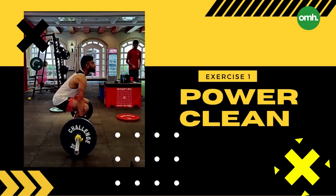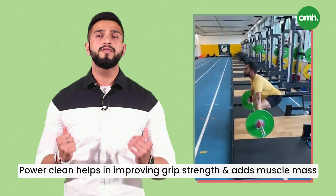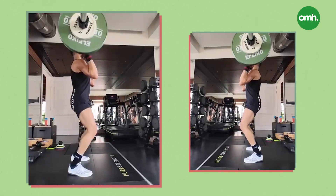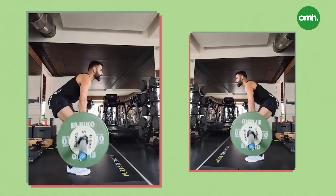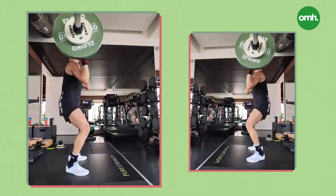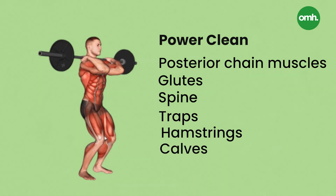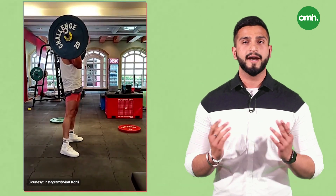Exercise 1: Power Clean. Power Clean is basically an Olympic weightlifting exercise that helps with improved grip strength and helps in adding muscle mass. Kohli swears by this exercise as it helps him in hitting the ball out of the ground. Power Clean is a type of full-body workout that strengthens your posterior chain muscles, including your upper back, traps, hamstrings and calves. The best part about this exercise is that it is appropriate for both beginners as well as advanced athletes.